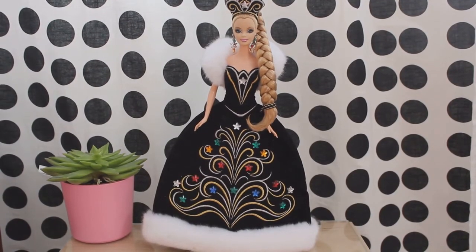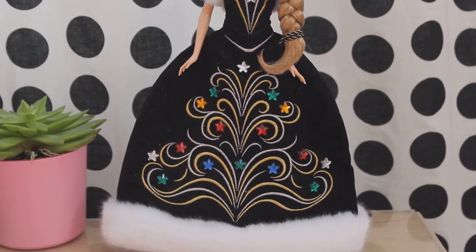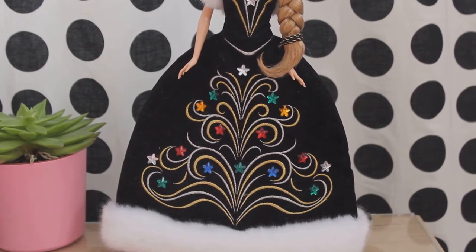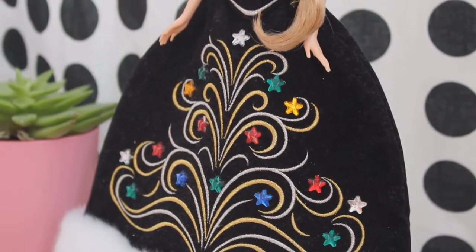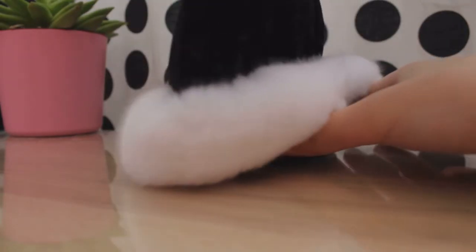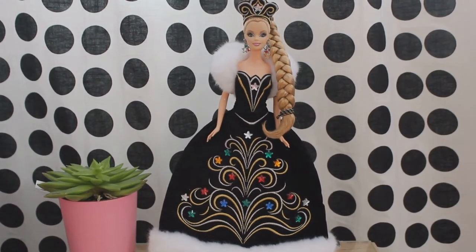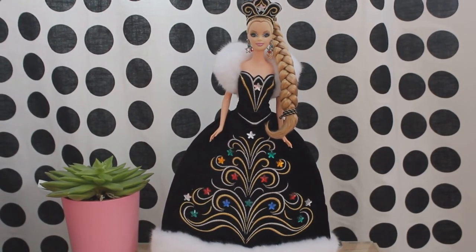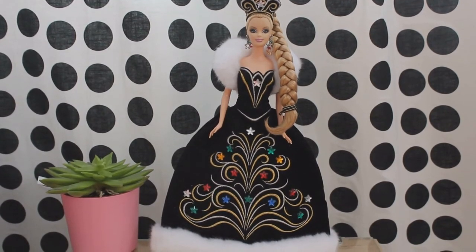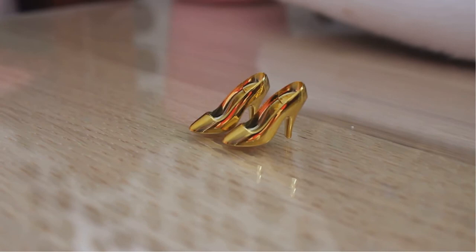The skirt is absolutely beautiful. The stitching almost forms a design that looks like a Christmas tree. Throughout there are various multicolored stars, and at the top and sides are little silver stars. All through the bottom edge, the dress features the fur detail. The only downside of this gorgeous dress is that little particles easily stick to the velvet material. It is hard to show the legs of this doll because of the stiff skirt; however, she does have silicone legs that each bend back on two clicks. She also came with a pair of shiny gold shoes.